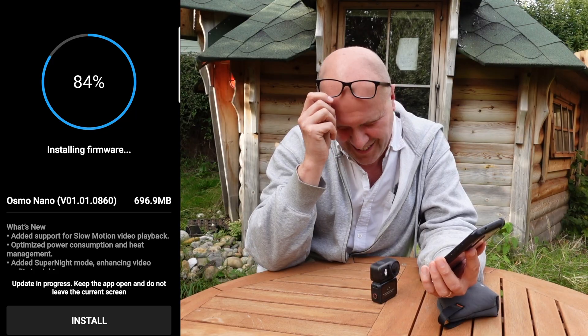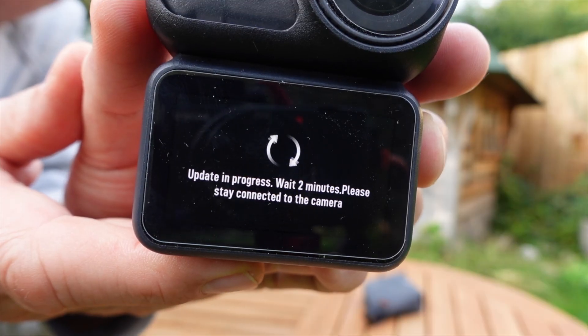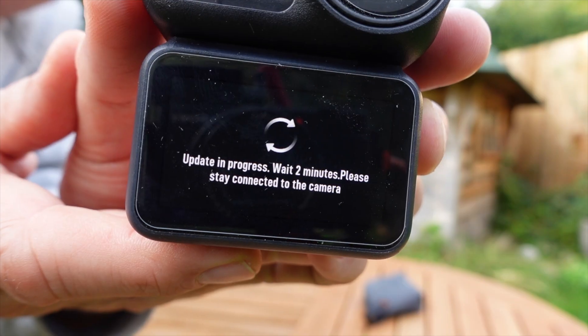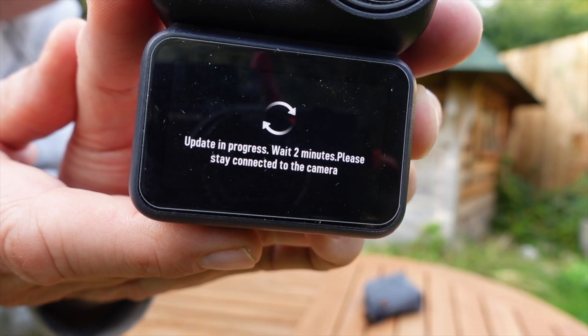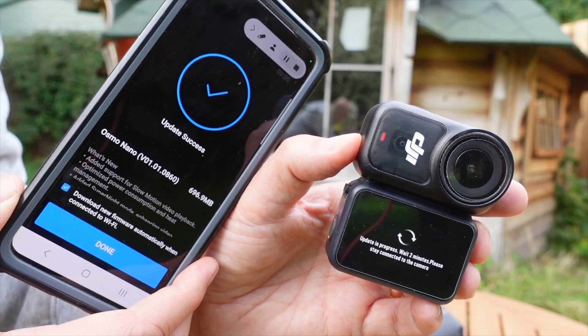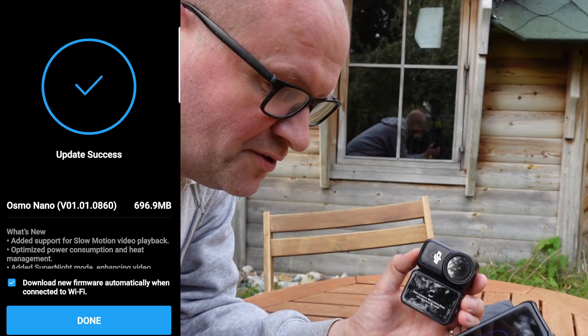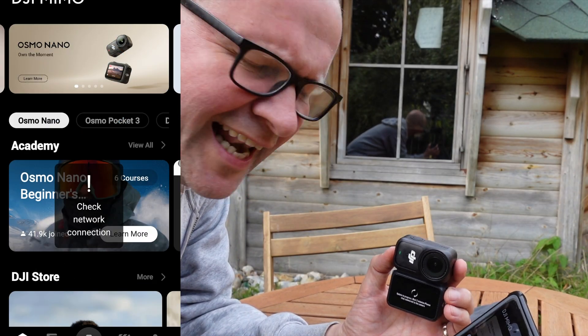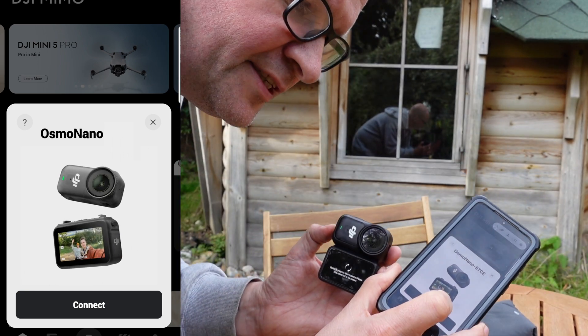Smash that install button! It's now installing onto the camera. It says 'update in progress — wait two minutes, please stay connected to the camera.' Update success! It says 'update success' on the app.